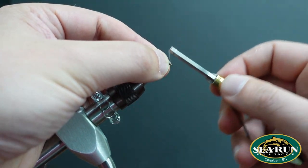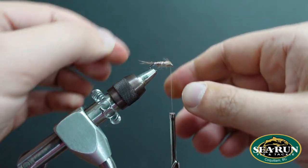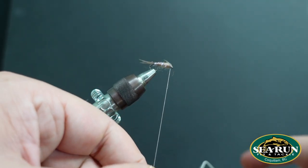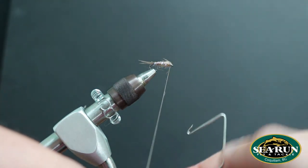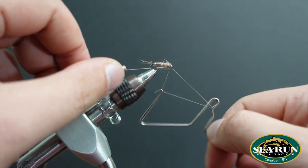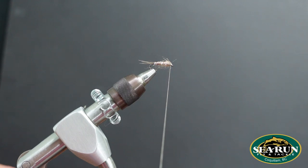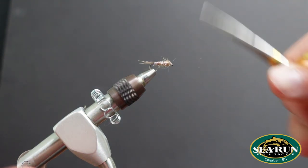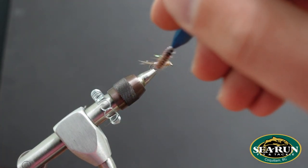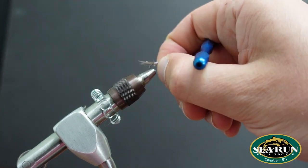Manipulate them however you like to get them to sit into place. Give yourself a few inches of thread to work with, then whip finish. A dab of glue and you have yourself a very effective Mayfly Nymph — also known as the Skip Nymph. Tease this dubbing out a little bit just to make it look like the fly is breathing in the water, and to give it a little bit more leggy action.